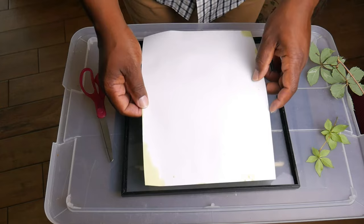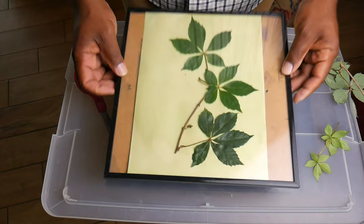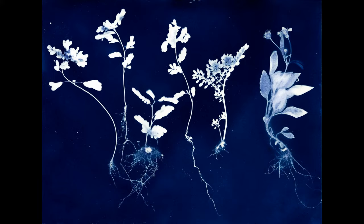When you're doing cyanotypes, it's always a good idea to use some kind of frame or jig to make it easy for that glass to clamp down on top of your cyanotype material. What I like to use is this frame from Michaels — it has four clips built into the back, which makes it so much easier to put the cyanotype paper and material in there, clamp it down, and put it out in the sun without it shifting. I'll put a link where you can find this below.